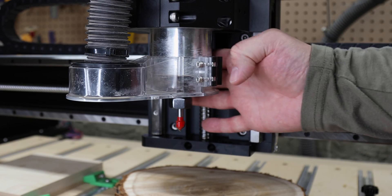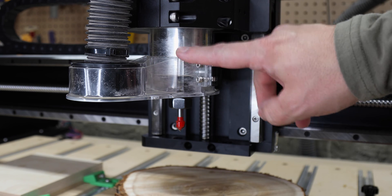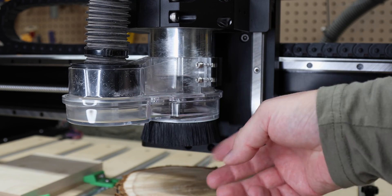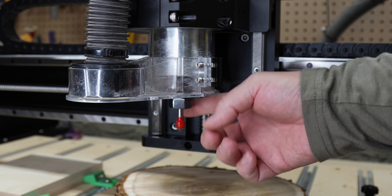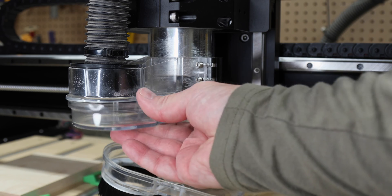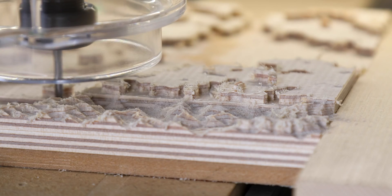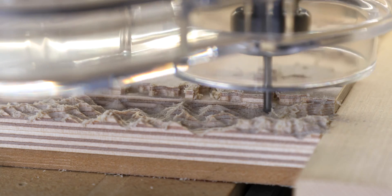The last thing we're gonna look at is dust collection. The 5 comes with this Sweepy dust boot, which seems to do a pretty decent job of getting most of the wood chips. The bottom plate of the Sweepy attaches on and off using magnets, which makes it really easy for when you need to change out your bits. It also comes with this secondary plate which doesn't have bristles on it. This allows you to see what the bit is cutting while dust is still being extracted. This is handy for when you're working with small bits on detailed projects.